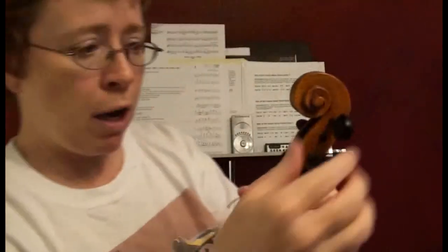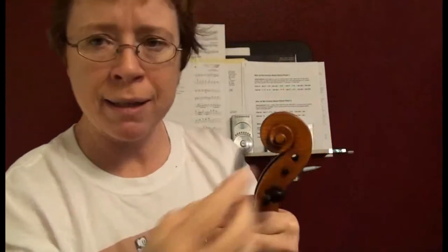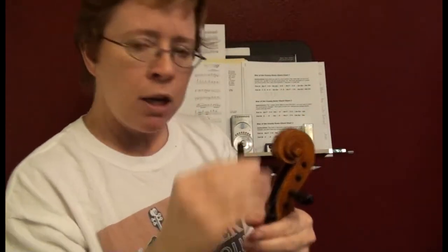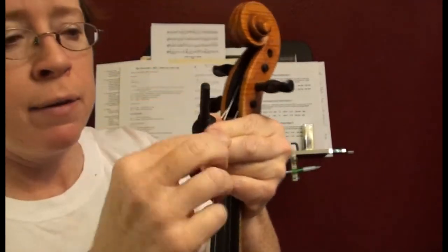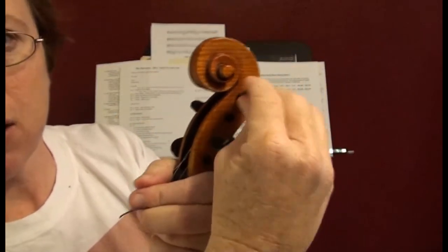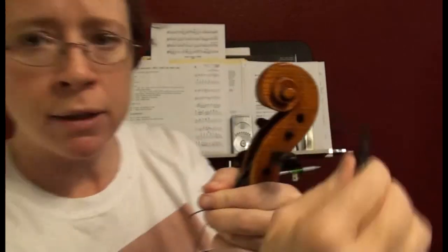While I've got my string off and my peg out, I want to show you — if you have peg compound, if your pegs slip and you buy some of that solid peg compound, it looks kind of like a crayon. You have to pull your peg out and color the crayon onto the peg so that when you slip it back in, it'll have that peg compound at the point of contact and it'll help your peg to grip.